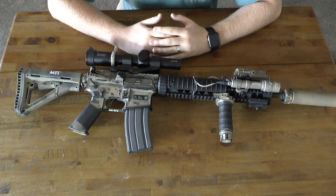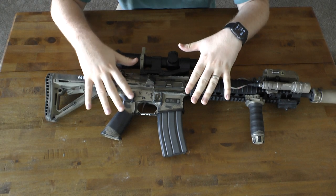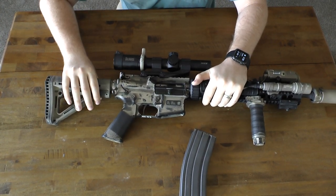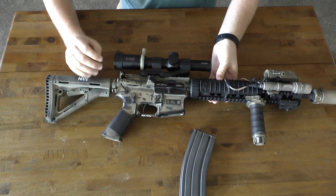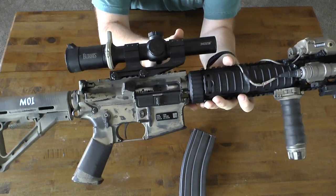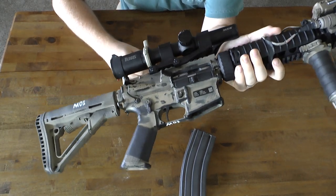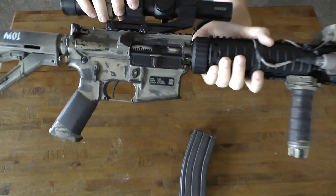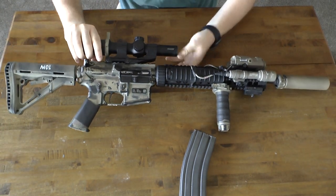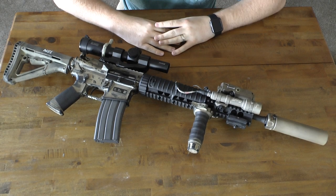Pretty much all the internals have stayed the same from the MK12 build. The Timney trigger — I've been using it forever and it hasn't failed me yet. The bolt carrier is a nickel boron plated carrier; not sure who makes it but it's been fantastic. If you're thinking about running a nickel boron carrier, I'd definitely advise it — as you can see it's dirty right now, but just a wipe of the finger and it comes right off. So that's pretty much this rifle in a nutshell.